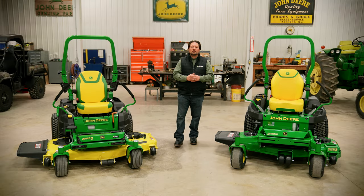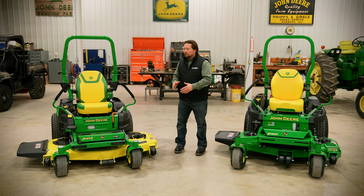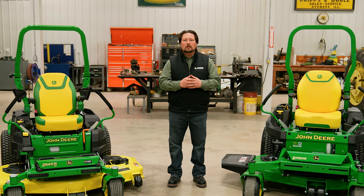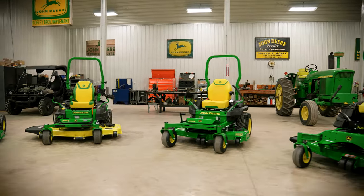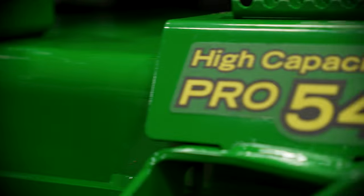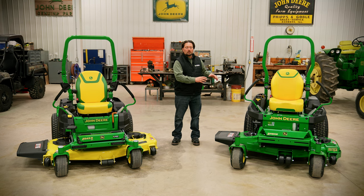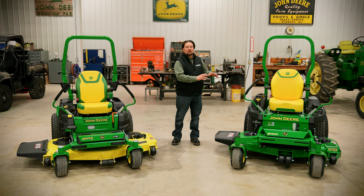Now let's talk about some of the differences between the Z500 and Z700 series. Right away we can tell the color of the decks are different — up until 2022 yellow decks differentiated residential from commercial machines, but in 2023 all decks are going to be John Deere green. These two decks are stamped from the same mold, but the professional deck uses a thicker gauge metal. The residential deck has a round bar welded to the leading edge, while the pro and commercial deck have flat stock steel welded to that leading edge, making it a more robust design. So if you're in the market for a commercial-grade zero turn with more of a residential-grade budget, the professional Z700 series may be the series to bridge that gap.